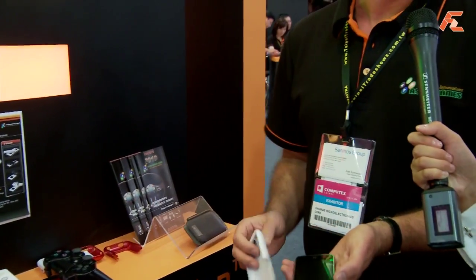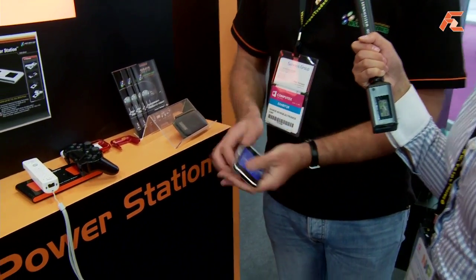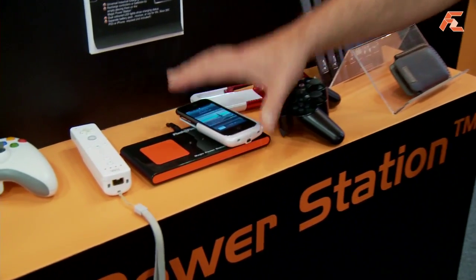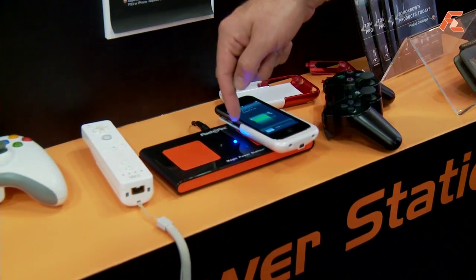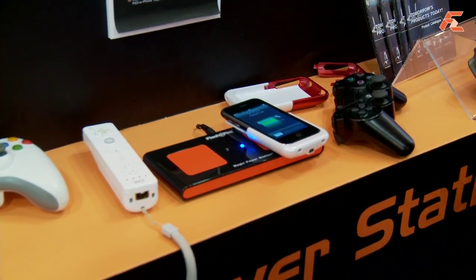Let's take the iPhone as one example. You have the normal iPhone and you have that cover — you plug it in and then you just put it on your magic power station. And you see here it starts loading right away. No other cables involved — no cables. It's just magic power.